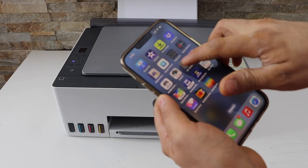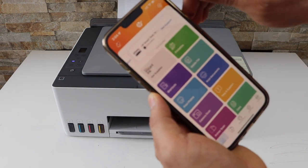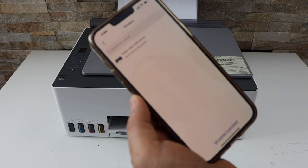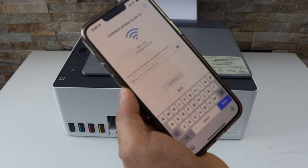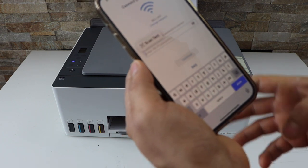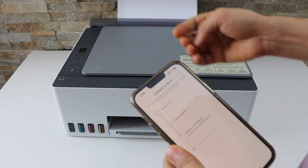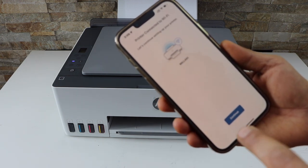In the iPhone, open the HP Smart app. On the top of the app, click on the plus button and click on 'Set up a new printer.' It will display Smart Tank 5100 series — select it. It will display your WiFi network — enter the password of your WiFi and click Continue. Now press the flashing information button on the printer panel.